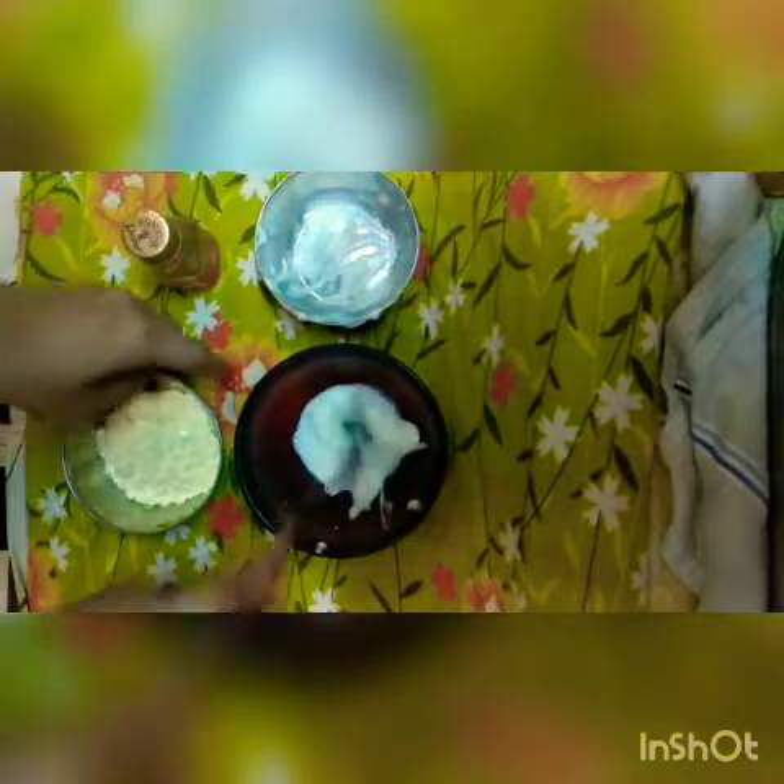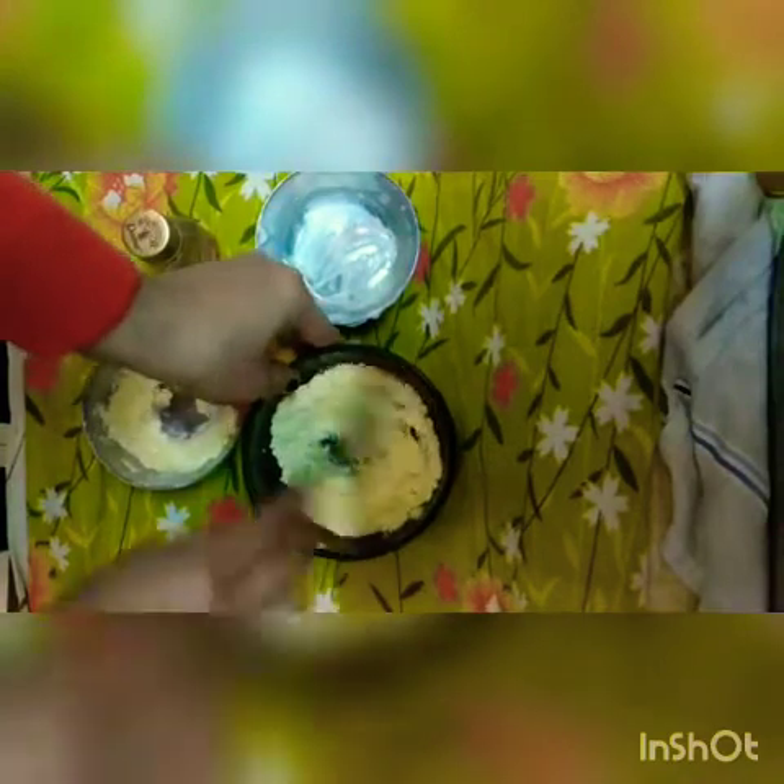Now we will add besan — I have used 2 spoons — and mix it well. Add mineral water or filter water and mix it well.